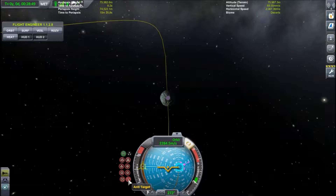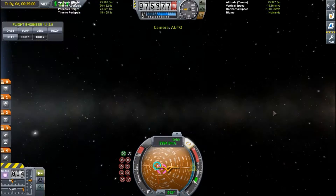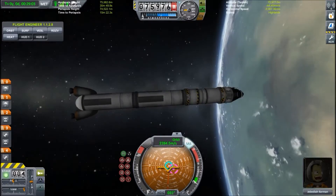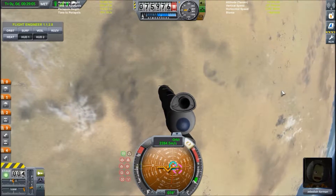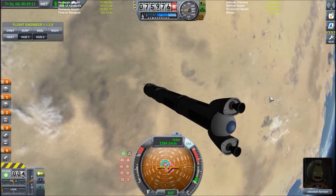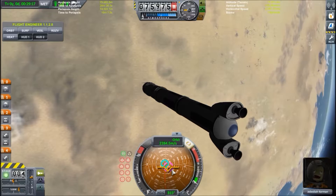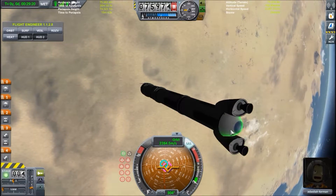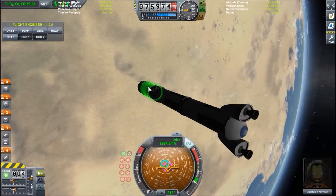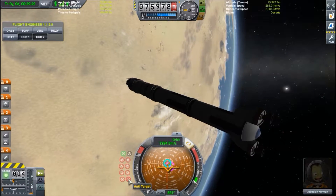Then you have your target markers — target and anti-target — which basically tell you the position of whatever you have targeted. This could be a vehicle or a celestial body. Right now Minmus is on the other side of Kerbin, but if I position myself correctly I'm pointing towards my target. This is mostly useful for docking. If your prograde marker is exactly on top of your target marker, then you are on a collision course — bad if it's a planet, but good if you are trying to dock. Anti-target is basically pointing away from the target.